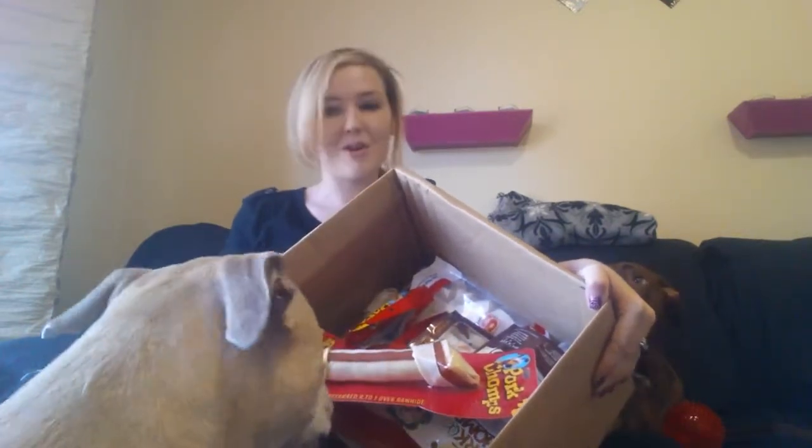If Roxy doesn't eat it first. Oh my goodness, it is chock full of stuff. Hope you guys can see in there. I'm just going to go through this one by one. Hopefully it doesn't get eaten by the time I go through it.